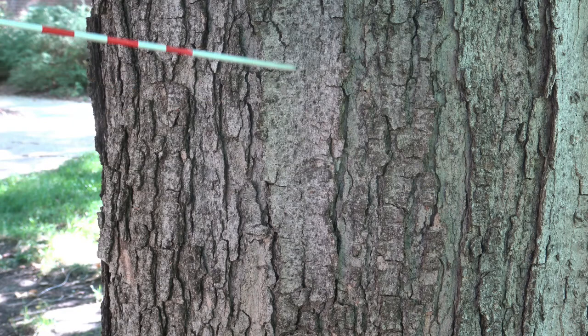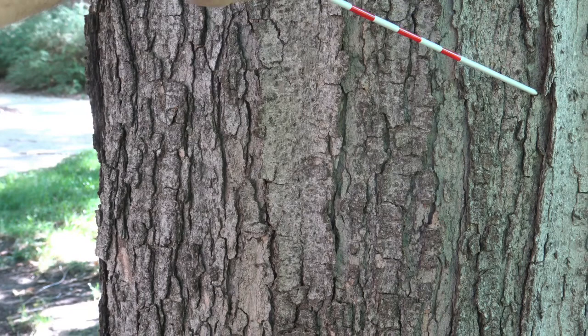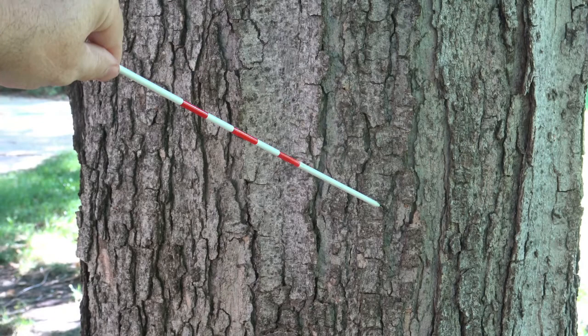Looking at the bark, you can see, like several of the maples, it starts a silvery gray, rather smooth, and then it starts to break into plates that will sometimes curve off the trunk just a little bit, and then eventually it starts to break into strips with furrows in it.